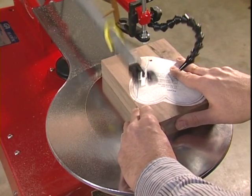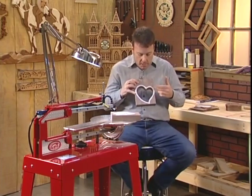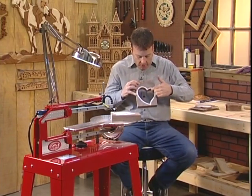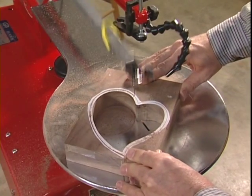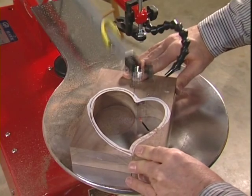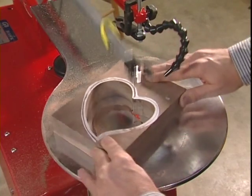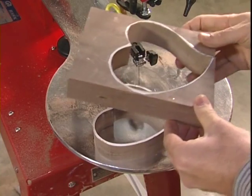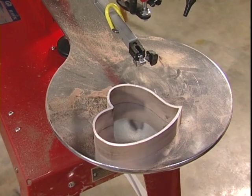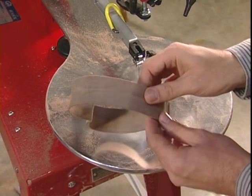After we finish following around that pattern, let's take a look at what we've cut. We made our first cut — the interior cut — and we're doing a little heart-shaped box. This will be the body of the box. We've gone around and made our first cut, and now we're going to go back around the outside of the project and finish up the body. Look at that finish — whether it's plywood, hardwood, or softwood, there's that famous Hawk finish that doesn't require any sanding.